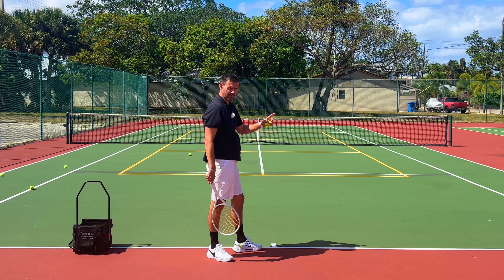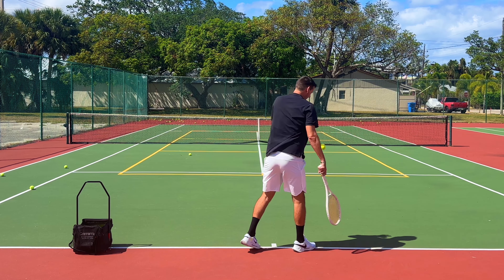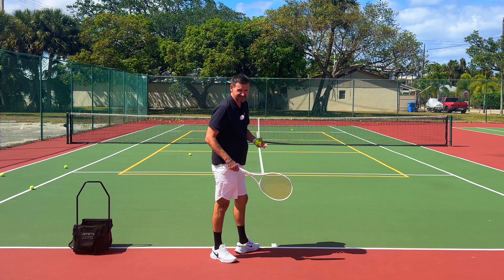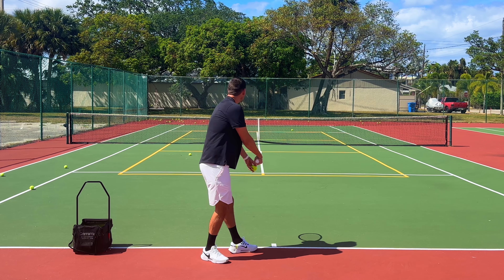Not only that — if you look at that Opelka serve I'm referring to, he threw the ball way over there, and what happens then is that you lose the rightward trajectory because you're making contact on this side of the court. It's a lot easier to make the ball curve towards the left.